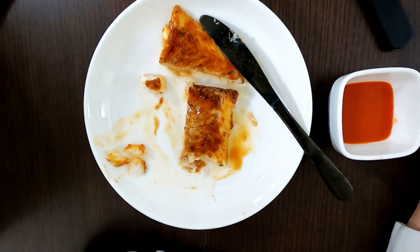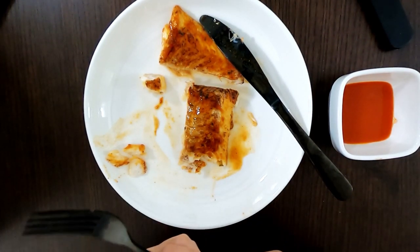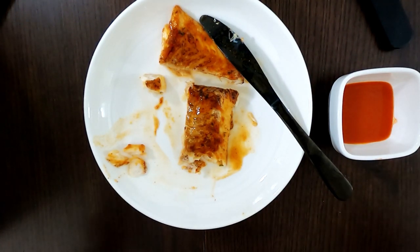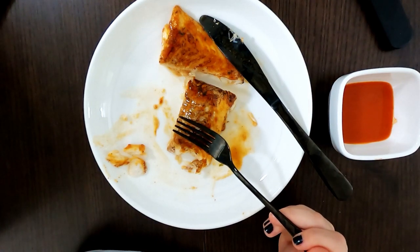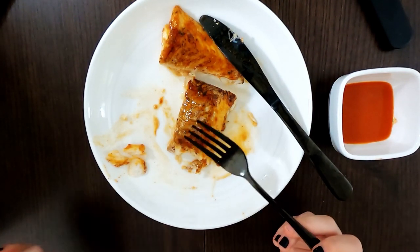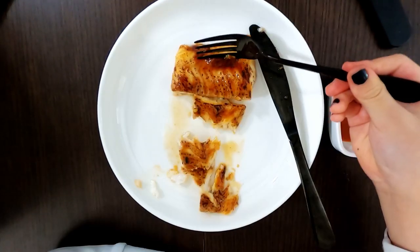Not bad. It does have a flavor of cod, obviously, but to me it needs more seasoning — it's not really flavorful enough. Even though it has a teriyaki and miso glaze on top, it doesn't really add a lot of flavor. I'd suggest adding soy sauce, Cholula, sriracha, or even barbecue sauce to make it more flavorful.